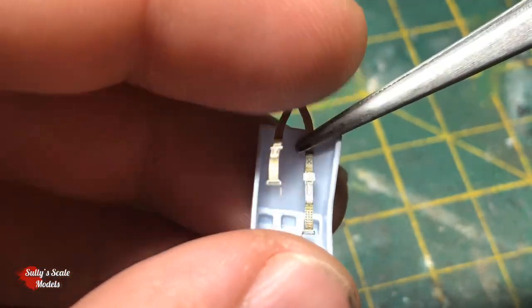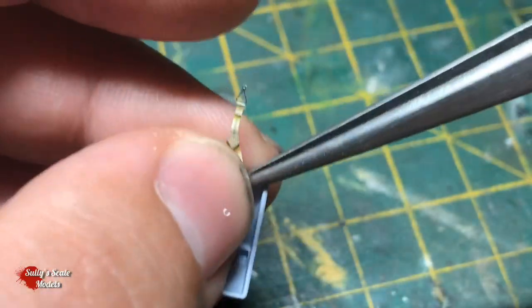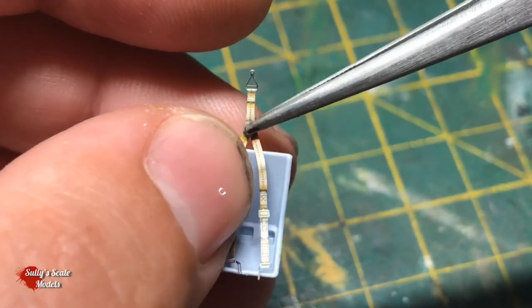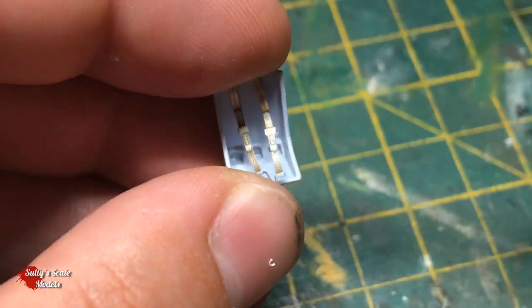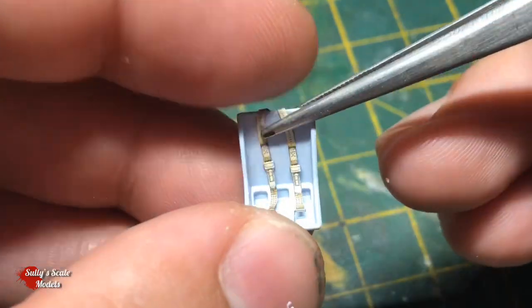I also got a bit excited and forgot I'd actually bought some seat belts for this - these are Eduard photo-etched parts. Unfortunately the kit comes with two seats, so I used the one I wasn't using just to bend the belts into the right place.